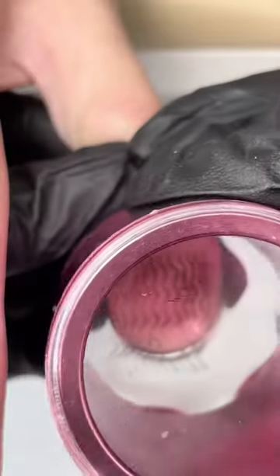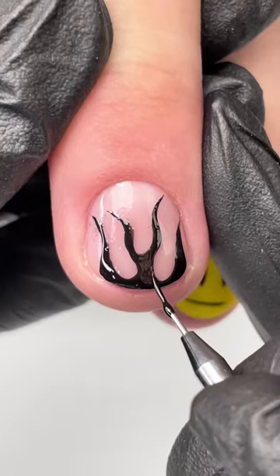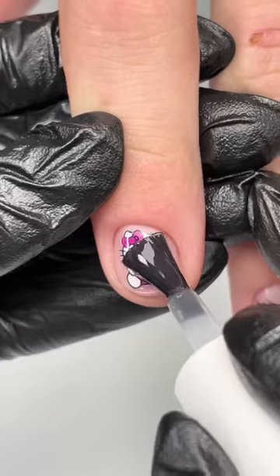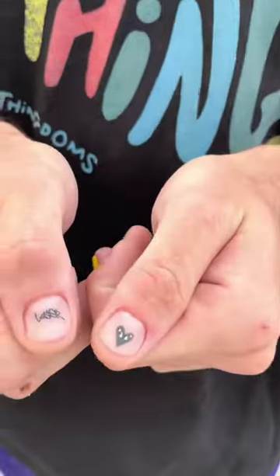He wanted a not-smiling smiley face, some lines, a heart with eyes, and fire. The theme was matte black with slight pops of color, and then he chose a Hello Kitty — yes, go off! I matted them out and these are how they turned out. Definitely one of my favorite sets I've done — I'm obsessed with it.